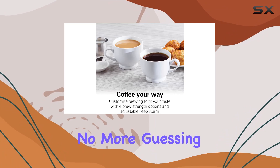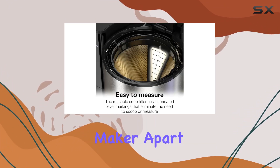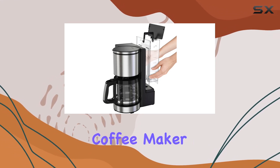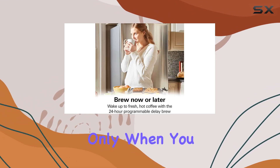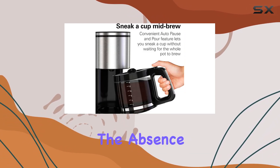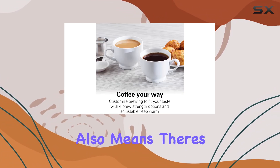What truly sets this coffee maker apart is the touch-activated display. This isn't your grandmother's coffee maker with clunky buttons and hard-to-turn dials — this is the future, where a sleek smooth touch screen illuminates only when you need it, making it a breeze to select your settings and start brewing. The absence of physical buttons or knobs gives it a modern aesthetic and means there's less to get in the way or clean.